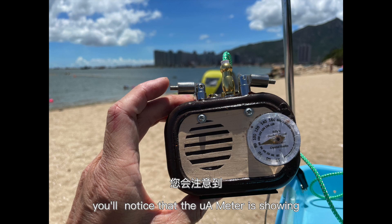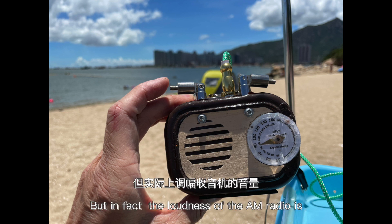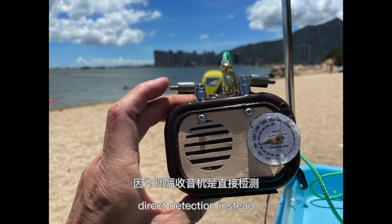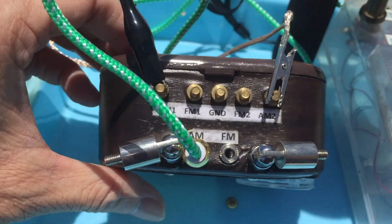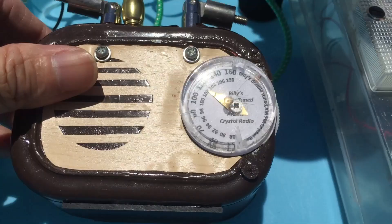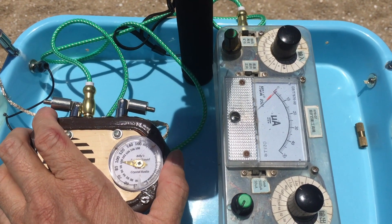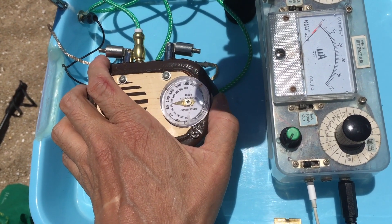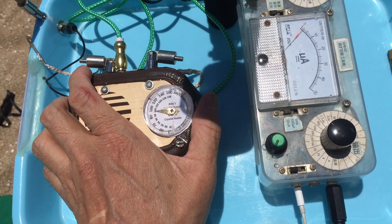Let's test the AM. You'll notice that the microammeter is showing a much lower output current for AM, but in fact the loudness of the AM radio is much, much louder than the FM, because it's direct detection instead of slope detection for AM. The broadcast reports that an extreme weather event struck during an ultramarathon on Saturday in China's northwestern Gansu province. Local government officials said eight were lightly injured as of 8 AM Beijing time on Sunday.